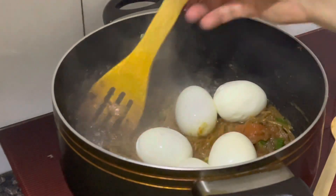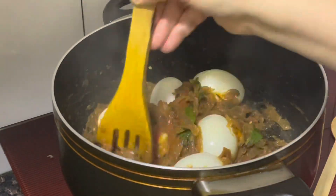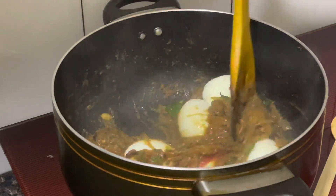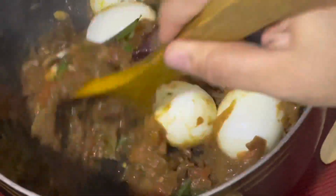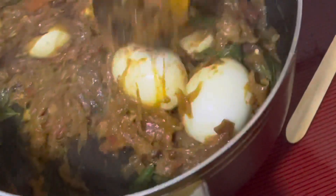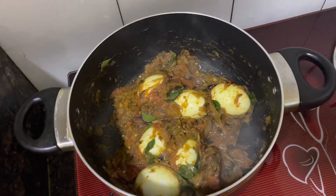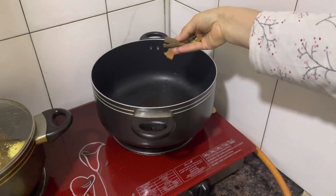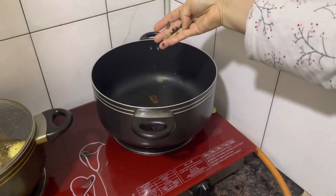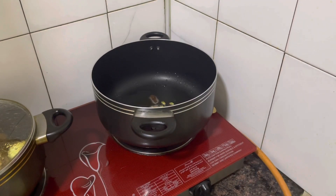1 tsp of masala. We cook in the pan and put the pan in as well. Put them in a bit and mix it up in the pan, and add a little bit. Then we add sugar to the pan and add some beans. I will add 4 grams of garlic.